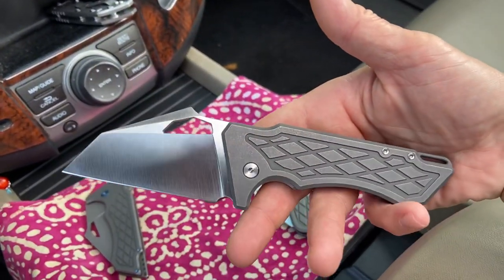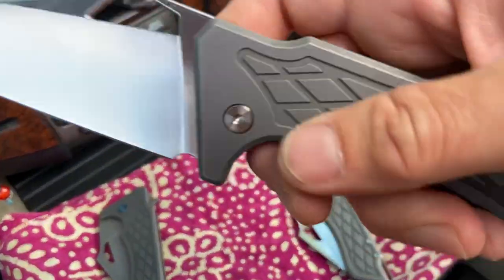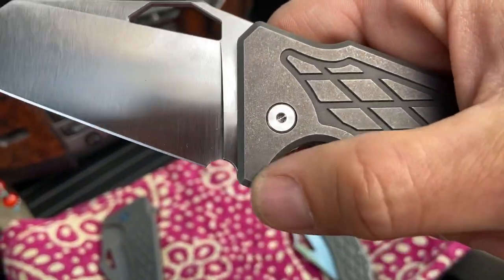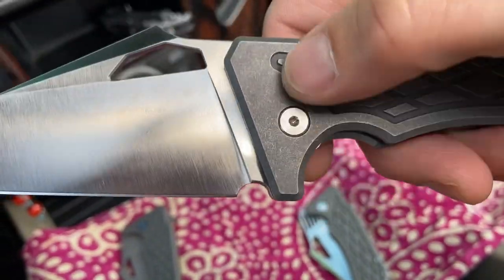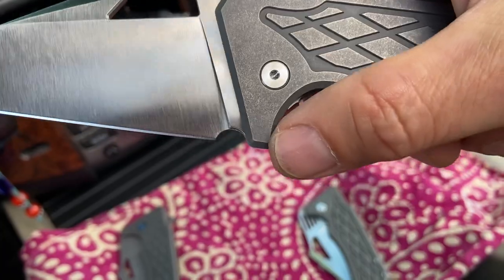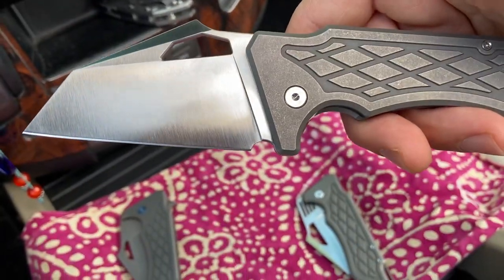There's also that lock bar insert, which ends up changing the action — incredible action on washers naturally. And you see this is what's going to change: that little interface with the finger guard, and that sharpening trail to me is very very aesthetically pleasing.